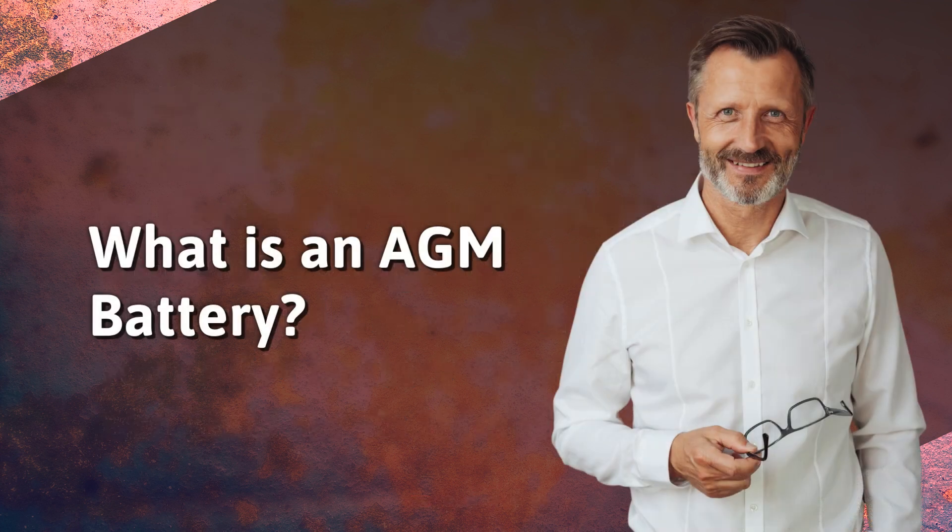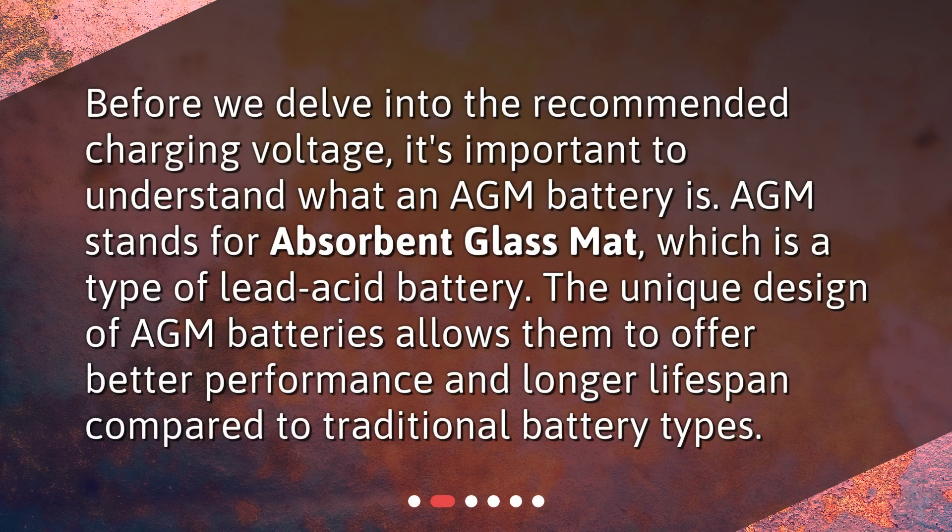What is an AGM battery? Before we delve into the recommended charging voltage, it's important to understand what an AGM battery is. AGM stands for absorbent glass mat, which is a type of lead acid battery. The unique design of AGM batteries allows them to offer better performance and longer lifespan compared to traditional battery types.